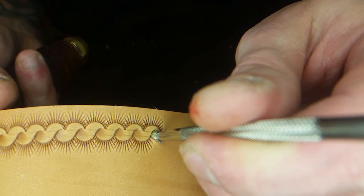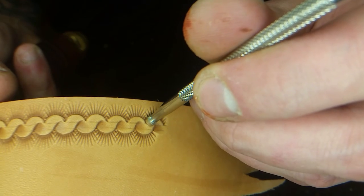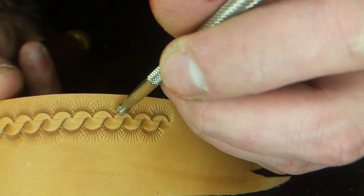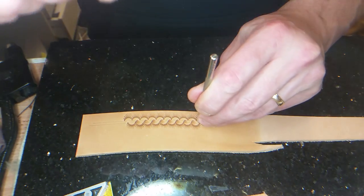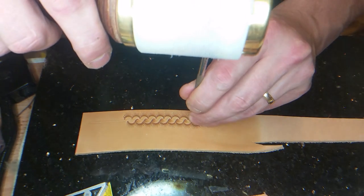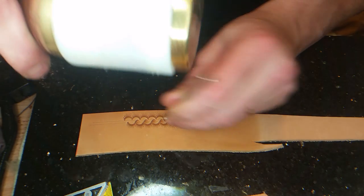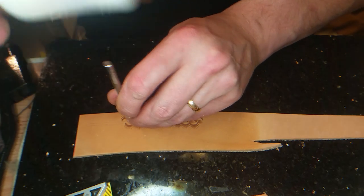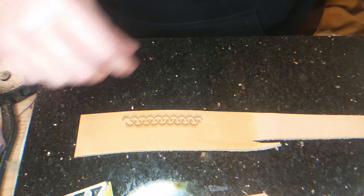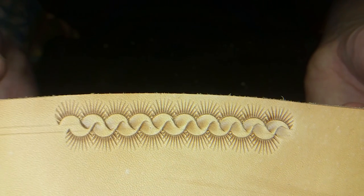Then I turn the beveler to this side, like this. There you have it — the ribbon border.